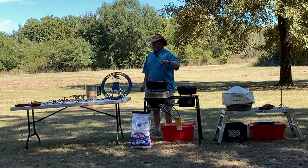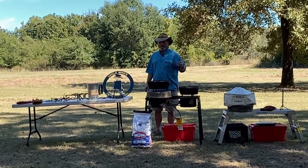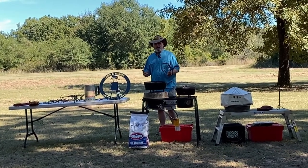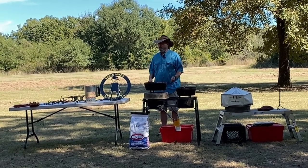Whatever it was, they could cook it in one of these cast iron three-legged pots. With one of these, you can fry in it, bake in it, sauté in it, roast in it. There's absolutely nothing that you can fix at home in your own kitchen that you cannot fix out here in the woods in a Dutch oven.